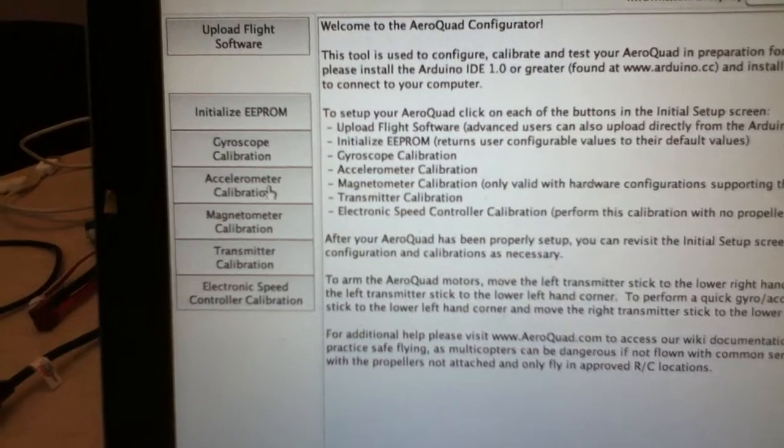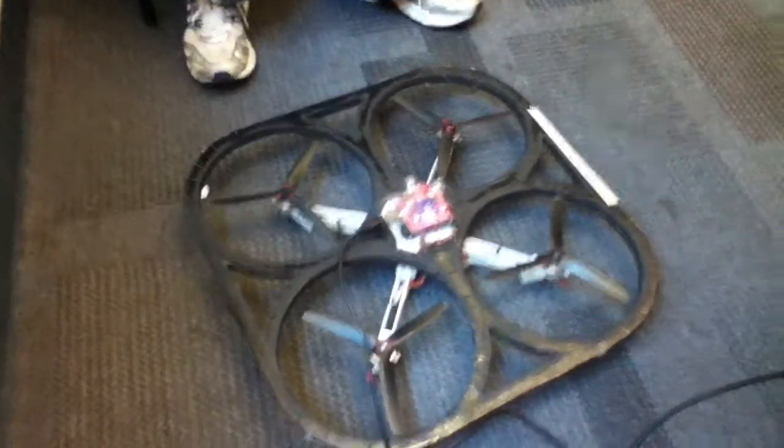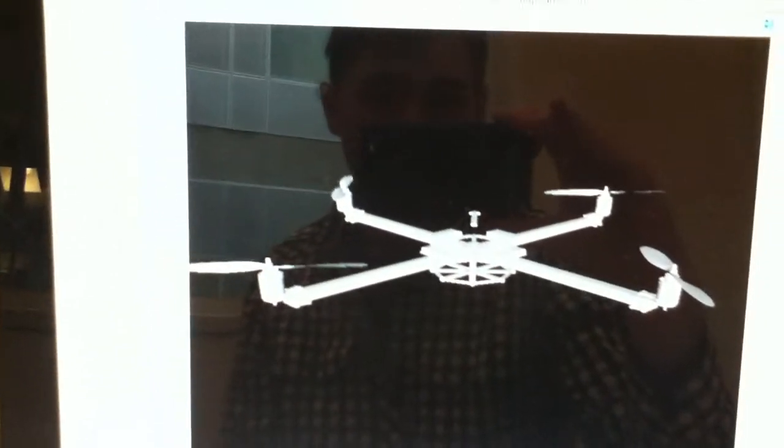I'm going to click the accelerometer calibration button in the AeroQuad software and it's just going to ask me to place the quad on a flat level surface where it won't be disturbed, so it can measure all the readings from the accelerometer. That takes about 10 seconds, reading in all the data, because the accelerometer tends to have different readings over time, so it makes sure all those readings are set to the same amount of gravity.